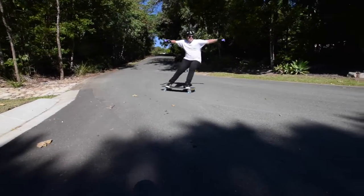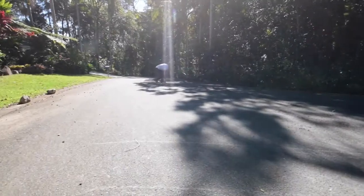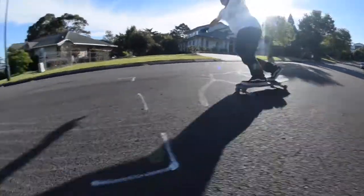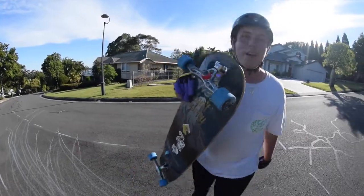So Thane Store hooked me up with some wheels — the Alchemy Vendettas. Alchemy is a cool company out of New York City. They're super slashy, thrashy wheels and they're really fun. So I'm going to get a couple of clips of me skating them. My skating's not the best but it's not the worst either, so check it out. These wheels are pretty freaking amazing. Alchemy Vendettas, Thane Store — hit them up.